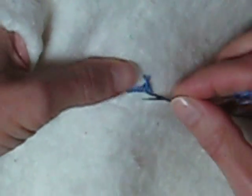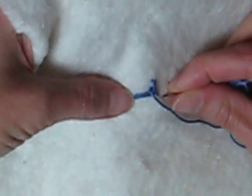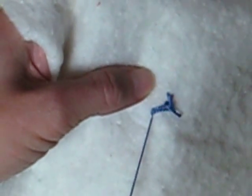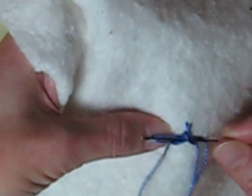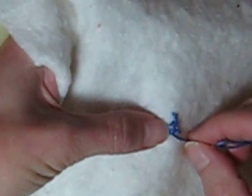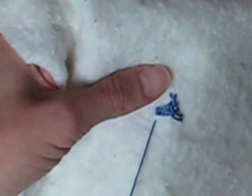And then you bring your thread through — I'm going to make it out a little further just to even up my stitch — on the right hand side, and you do it again. This time you go around the next little X that you just did. That's called the herringbone stitch, if you actually wanted to know what that X was called in embroidery.